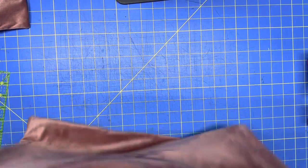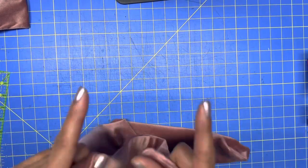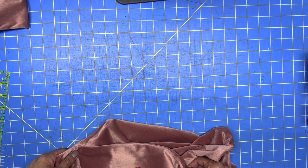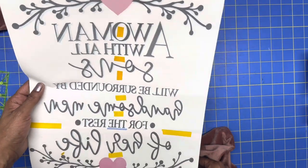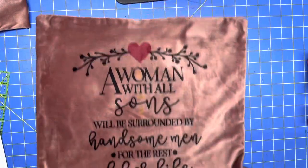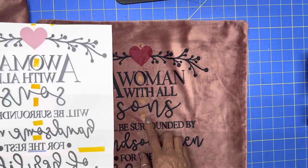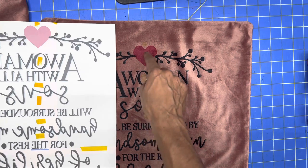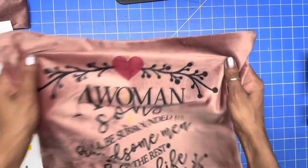Okay guys, here we go — this came out so, so good, but I did have a little ghosting. And I need to get rid of some of that tape, because you can see the yellow from the tape. I got it in three or four spots — one, two, three, and four. And then you can see the ghosting.